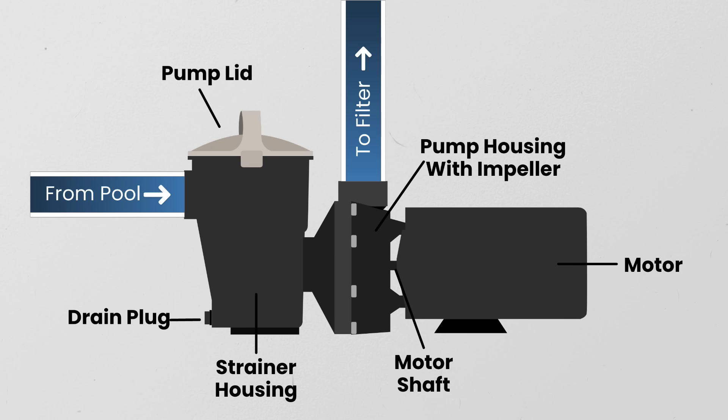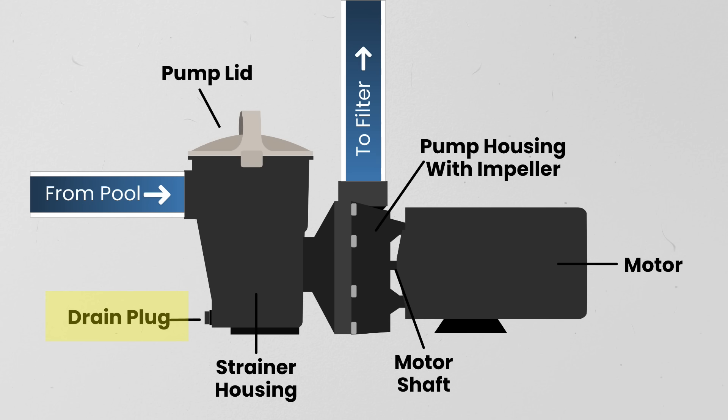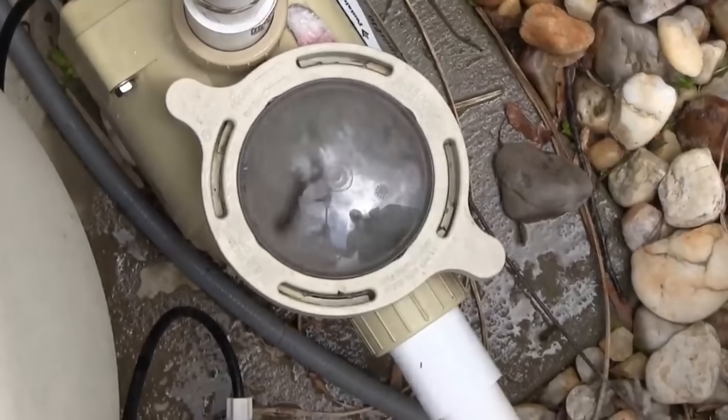Here are the main components of your pool pump. The pump lid — usually transparent, so you can watch the pump function without taking the lid off. Always turn off your system before removing the lid. The strainer housing and basket — this is where pool water first enters the pump, and the basket collects debris and should be emptied regularly. The drain plug — used to drain the pump during winterization; you may have more than one. The pump housing with impeller — this is the main control center where the impeller, diffuser, and seals live. As the impeller spins, it creates a vacuum that pulls water from your pool toward your filter. The pump motor and shaft — this spins the impeller. If your pump is pulling in air or running dry, check out our pump troubleshooting video.